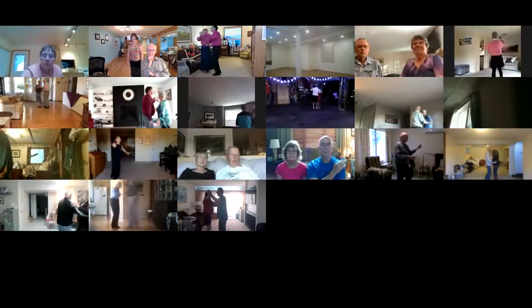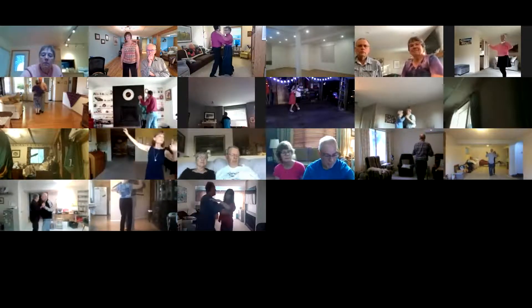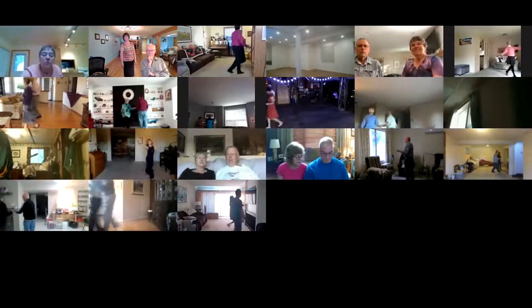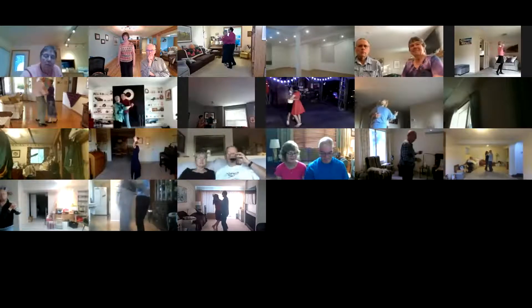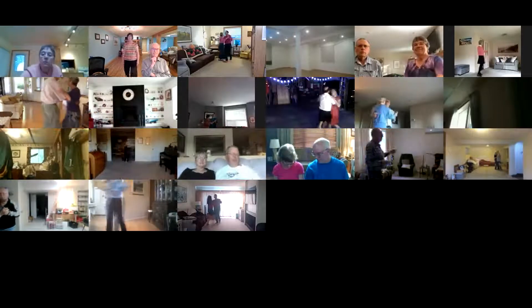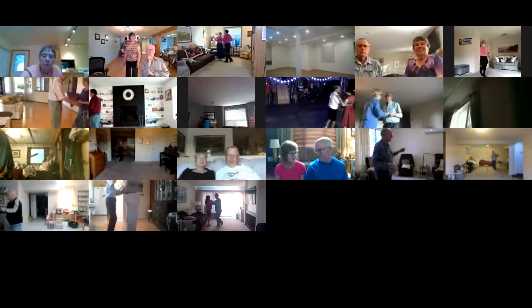Twirl vine three, pick up, forward waltz, drift apart, through twinkle twice. One left turn, back-up waltz, two right turns to your wall. Balance left and right. Waltz away and together.